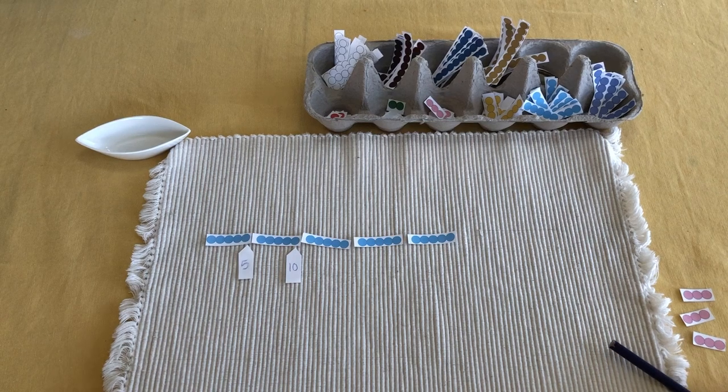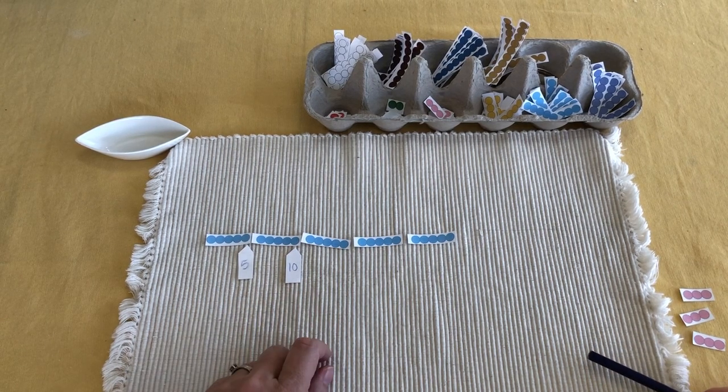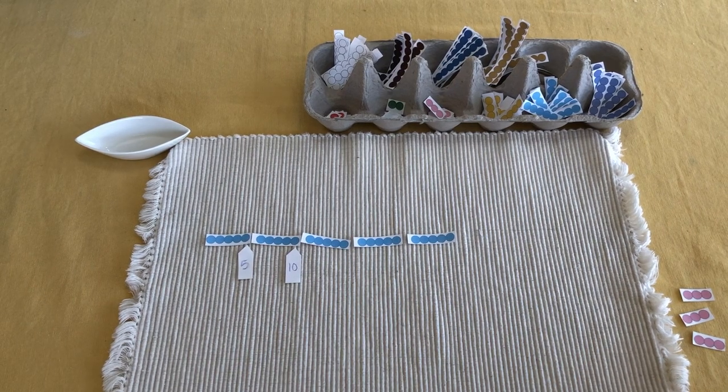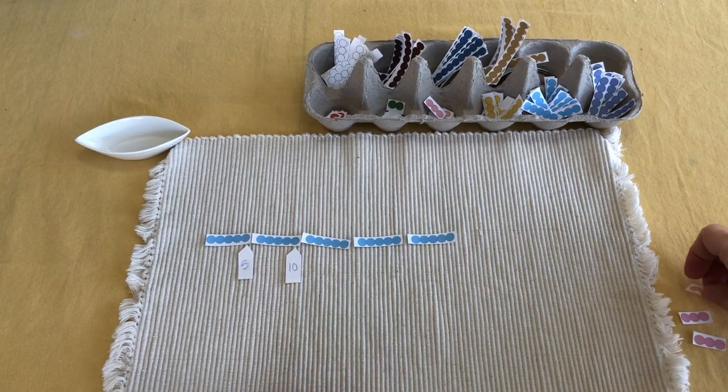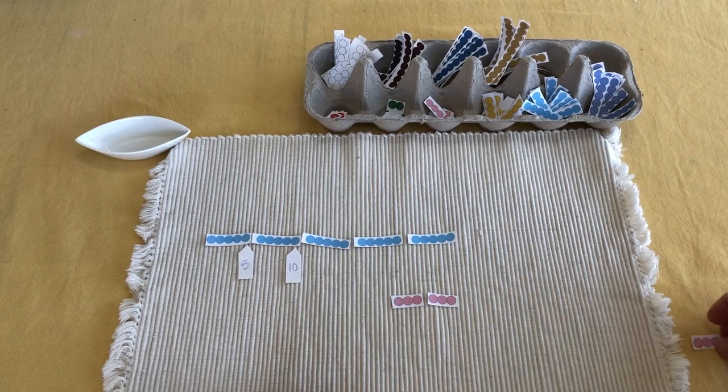There is a recording sheet on Google Classroom where they could color the bead chain and write the numbers. If you wanted to have pre-made tickets, just cut some paper and have them available.